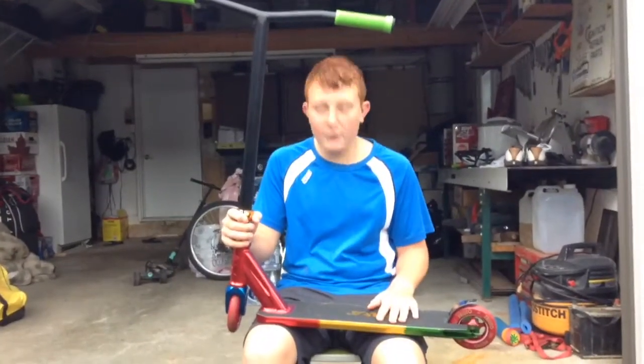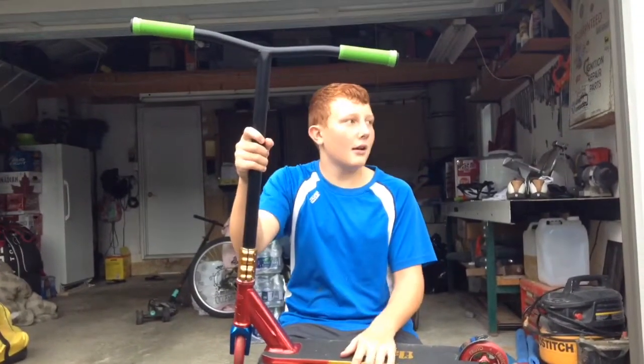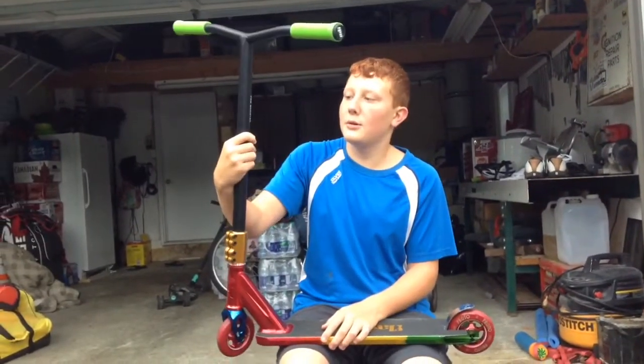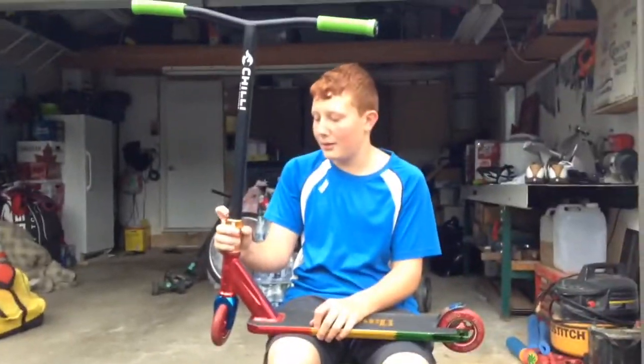So, let's go straight to it. First, I got ODI bar ends with ODI green softies. They're really soft, and I like them. And then I got Chili Pro Scooters bars. They're nice. I like them. I don't know their real name, but I'm poor.